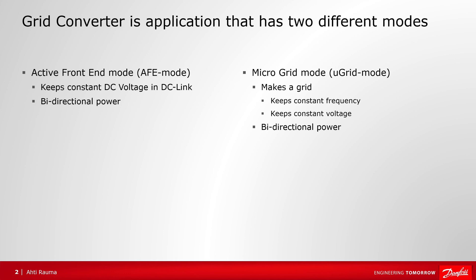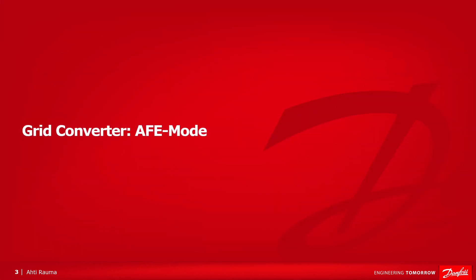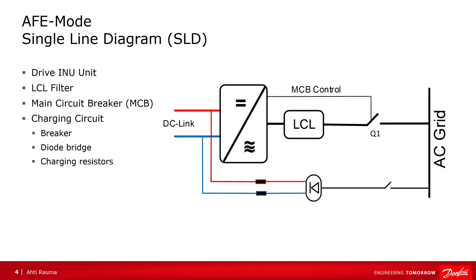Both of these modes are bidirectional. First, about active front-end mode. Here we have the minimum hardware needed for active front-end operation, and the microgrid mode uses exactly the same hardware. We have the drive itself, LCL filter, MCB, and connection to the existing grid. We also have a charging circuit, small breaker, diode bridge, and charging resistors.